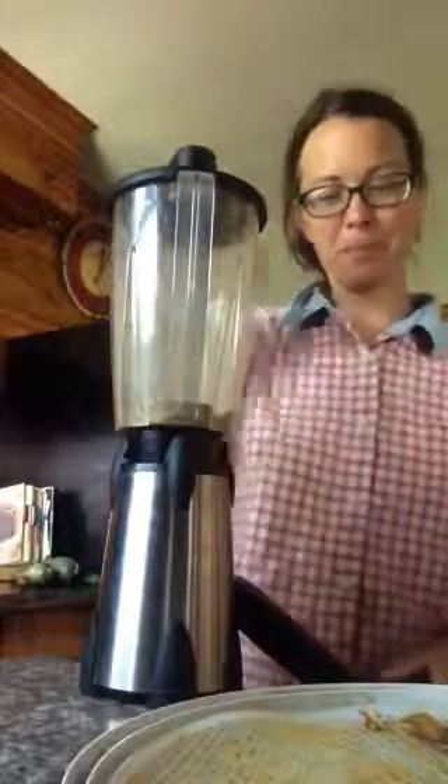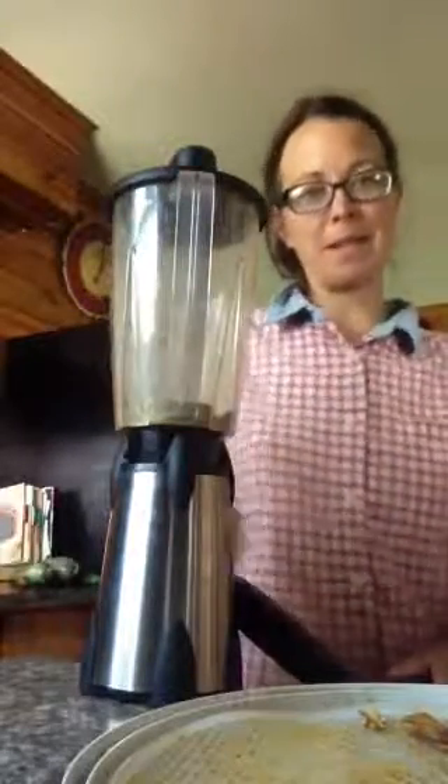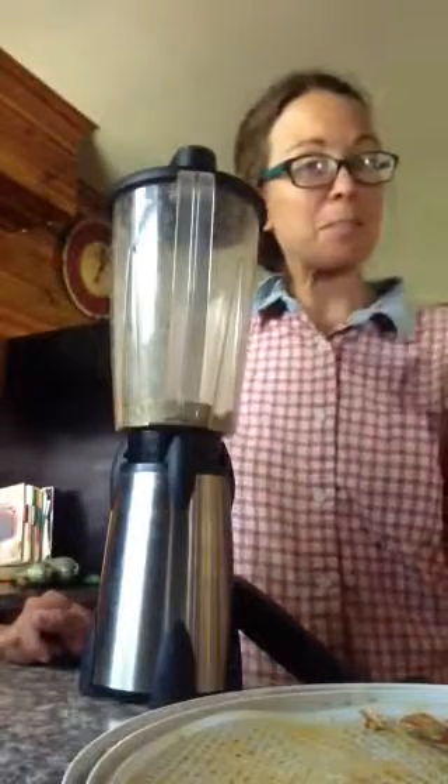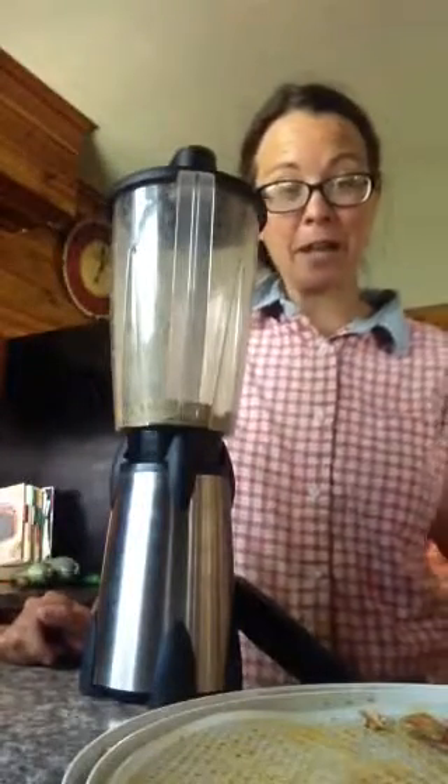I've already done one arm for a minute, and then I switched over, and then I thought, well why don't I videotape it? I know not many people have a hand crank, but it's just an idea that I had that I could videotape.